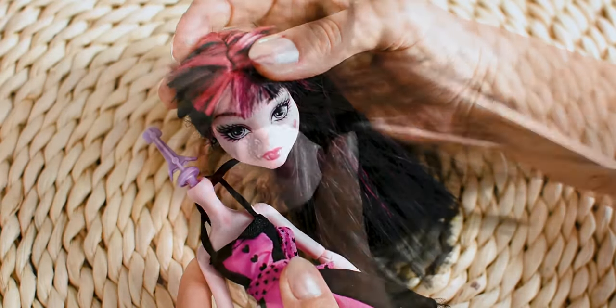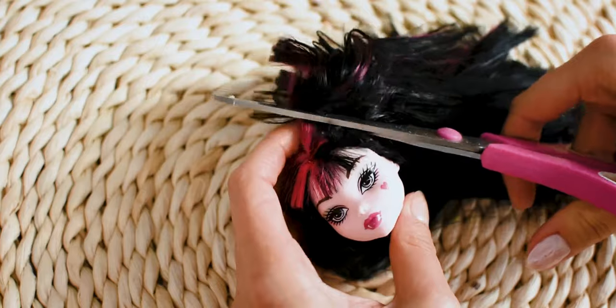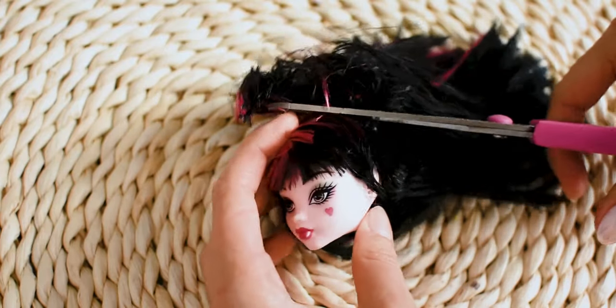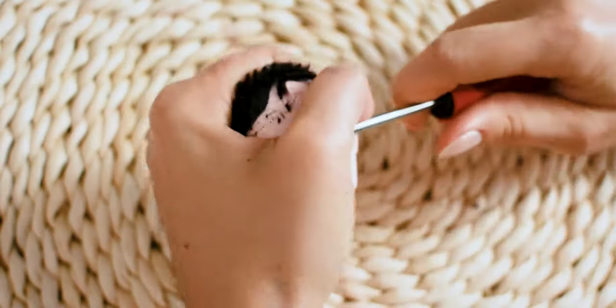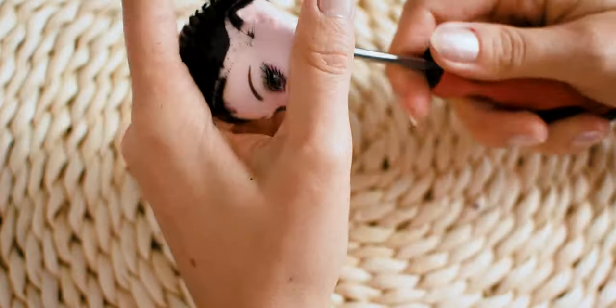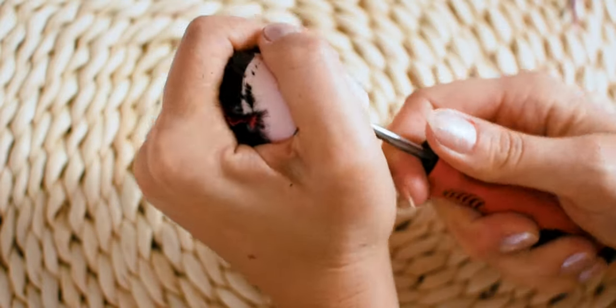First I am popping off her head, then I will be removing her hair. This time I don't have any plans for hair — I am just going with the flow.